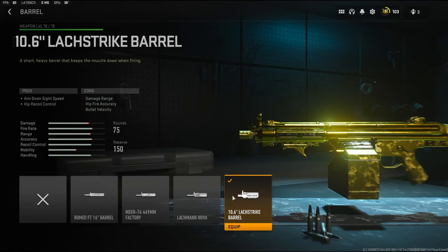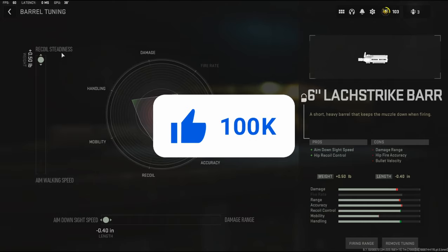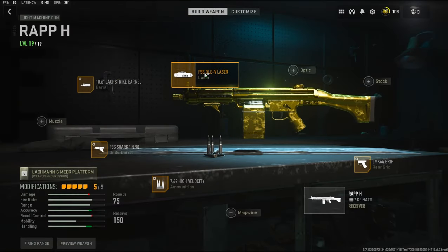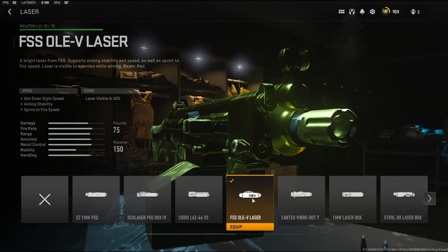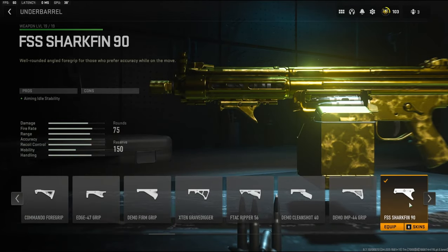So before getting into it, this class setup is mainly built around aim down sight speed. With that being said, I'm going to be using the 10.6 inch Lac Strike barrel — adds aim down sight speed and hip recoil control, but it does take off damage range and bullet velocity, so you have to keep that in mind. With the barrel tuning I'm going with mainly recoil steadiness and aim down sight speed. For the laser I'm going to be using the FSS Olev laser, which adds aim down sight speed, aiming stability, and sprint-to-fire speed — no tuning on that.